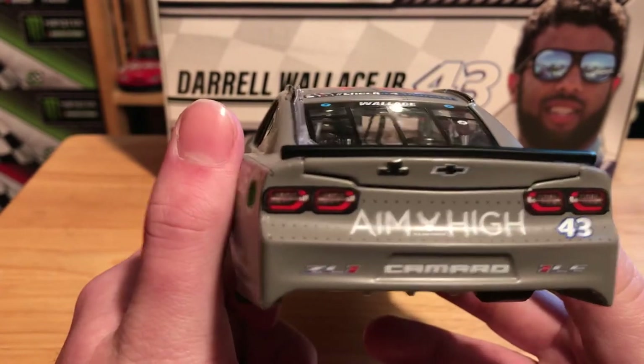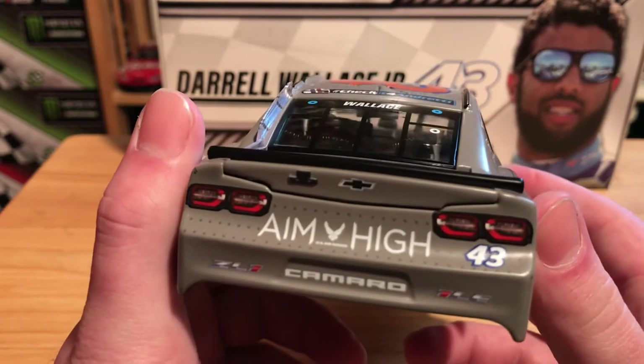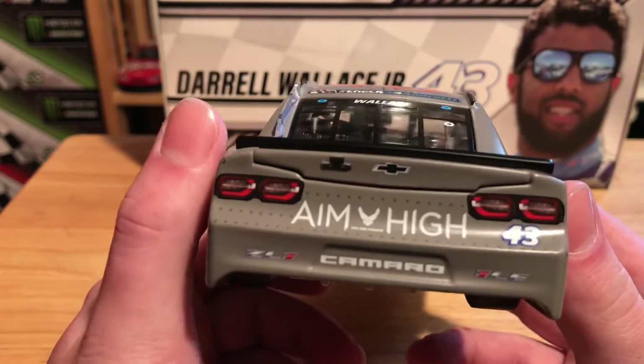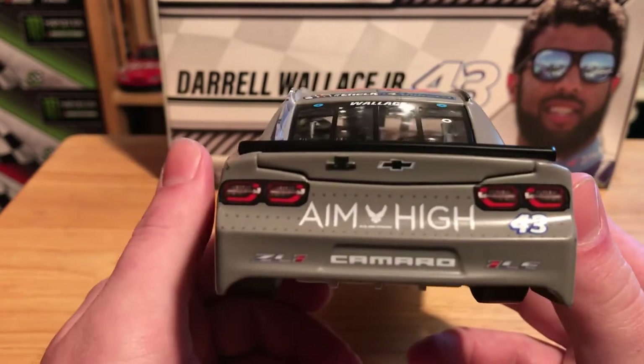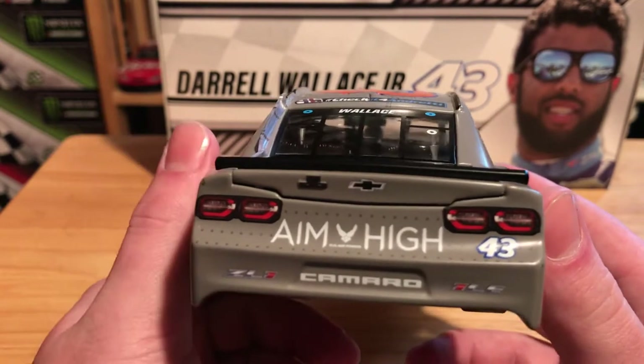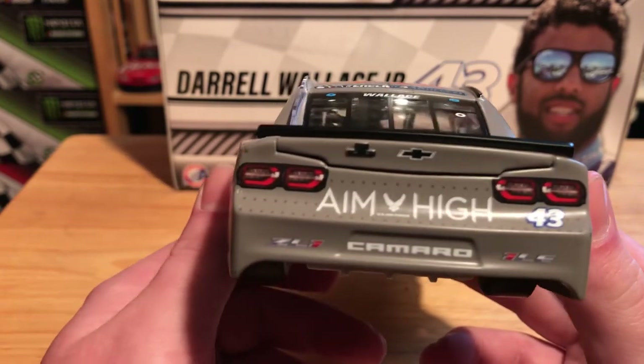This car has not run with the little spoiler yet, and I don't know if it will, so I'm not really sure what Lionel is doing there. This is the second Chevrolet I've got with the small spoiler, which I don't mind if the car actually runs at a short track — but this one has not yet. It's only ran twice this year: at the Daytona 500 and the Coke 600.